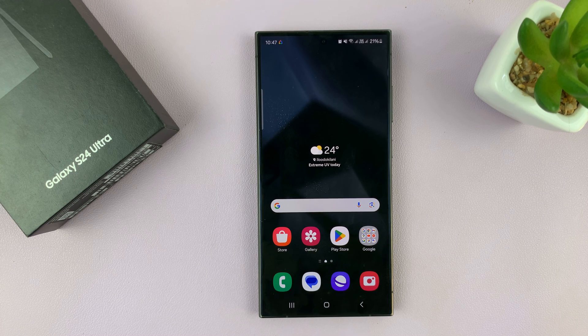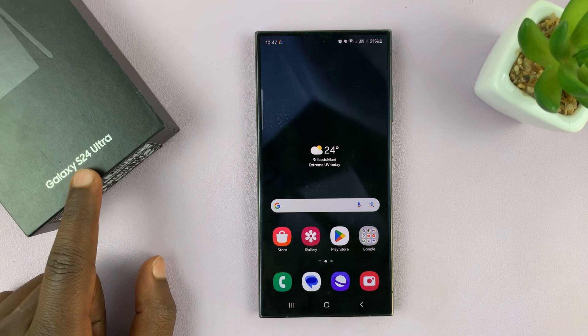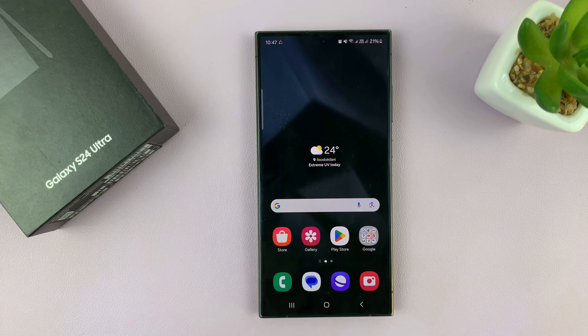I have the Samsung Galaxy S24 and I'll be showing you how to remove a watermark from a photo you've already taken on this phone. I'm using the S24 Ultra but this works on all the Galaxy S24s.